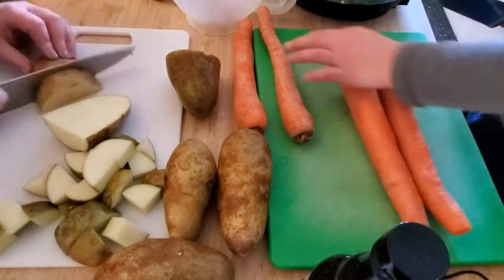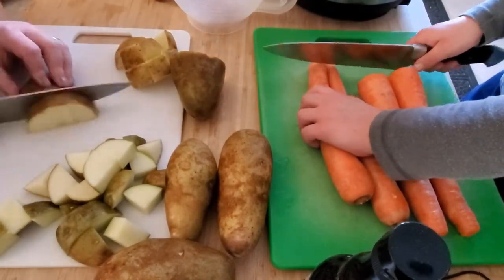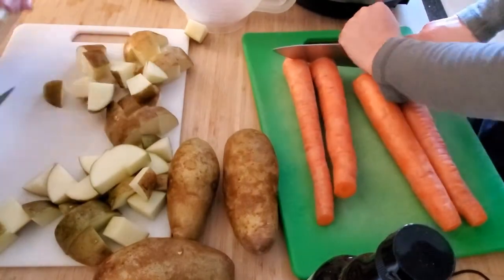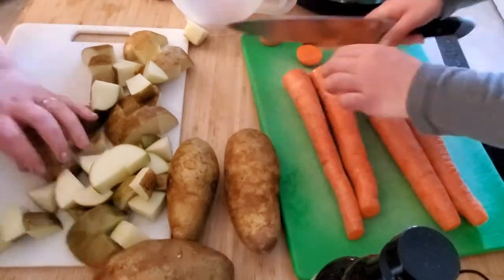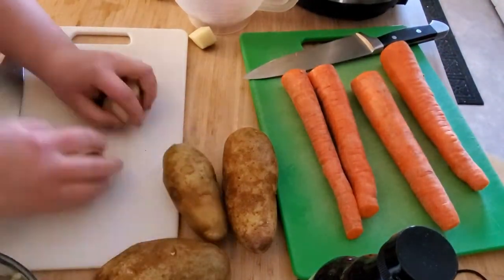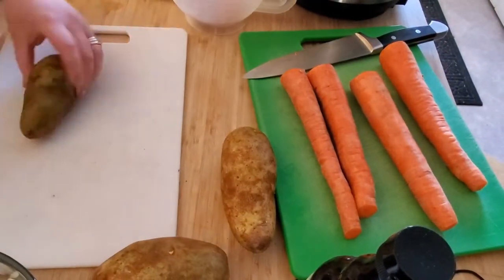Next, I'm cubing up four russet potatoes — that's what I had on hand. I actually prefer white-fleshed potatoes, just my preference. You can use whatever you've got, but I cut them into one and a half inch cubes so that they're not going to break down as they're heating up.